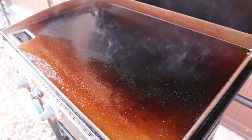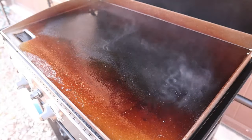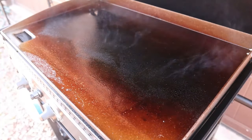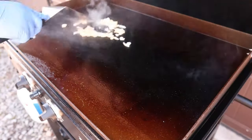We got our Chargriller flat iron greased up. The grease is starting to smoke off now so I think we're ready to start cooking our fried rice. We've got all three burners set on about three-quarter heat. Now we're just gonna start combining our ingredients and start building that delicious fried rice.